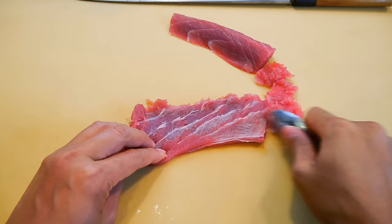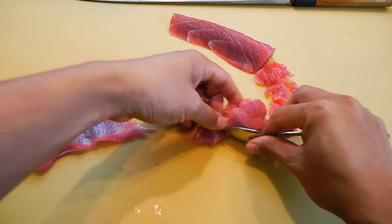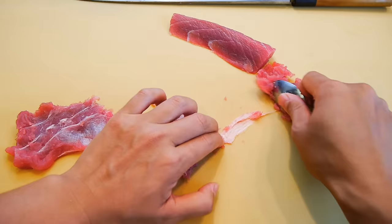As you watch, the goal is to separate the sinew from the meat as cleanly as possible. This is what many sushi restaurants use for making sushi rolls or tuna tartare, and you can do the same thing at home.